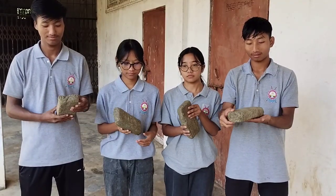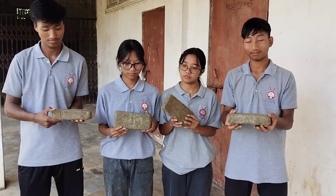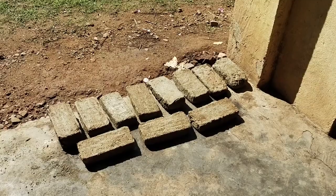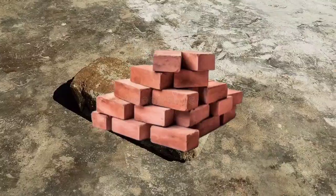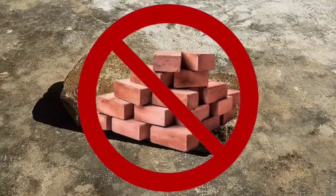Eco-Brick is a lightweight but strong brick made using sand and non-biodegradable waste materials. It can be used as an alternative to normally found bricks, which are made using mortar and cement and use a lot of time and energy for making.